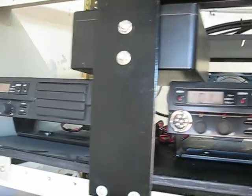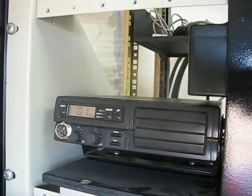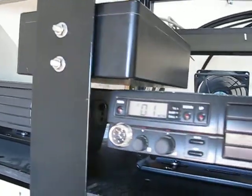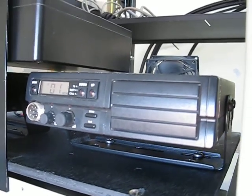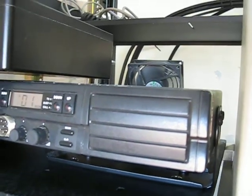This is the repeater in its rack frame. It consists of two standard GX2000 radios. These are early 90s technology — these were the first ones that I ever had exposure to that you could program with a computer.